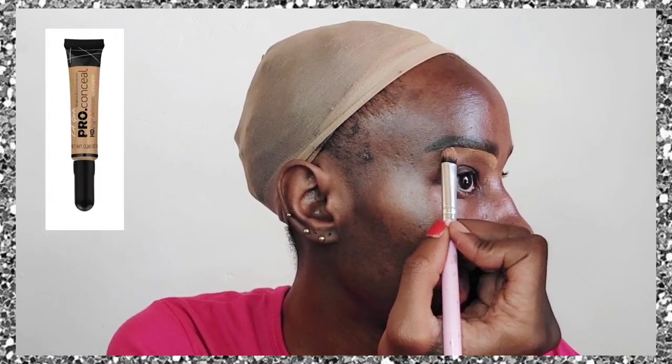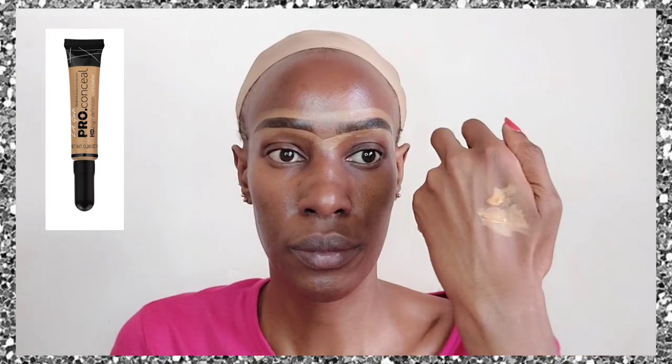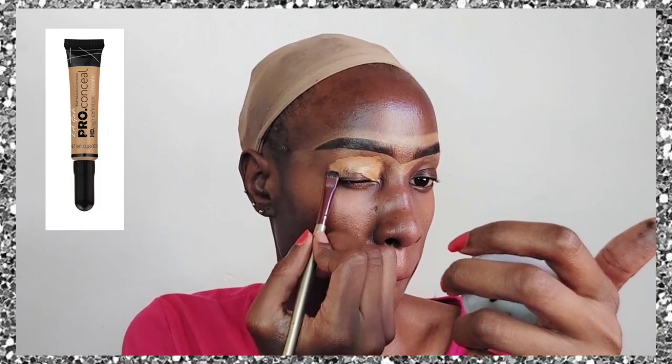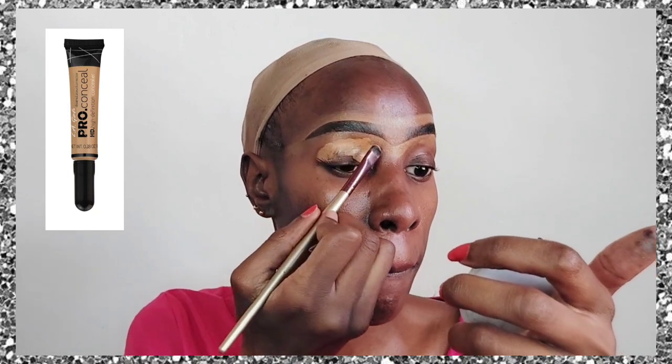What I'm going to do is apply the Illegal Pro Conceal concealer in the shade Fawn all around my eyebrow. Then what you're seeing on my hand is more of the Illegal concealer, and I'm just going to apply it all over my eyelid to act as an eyeshadow base.